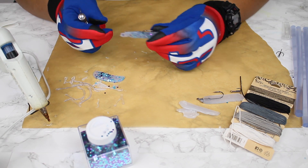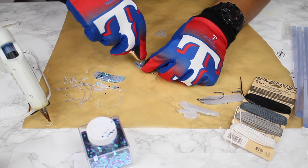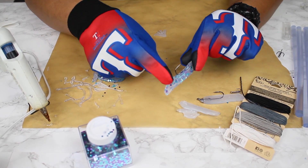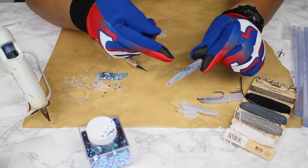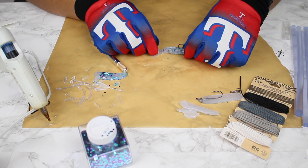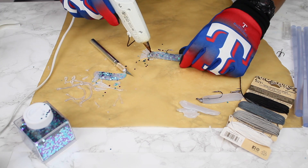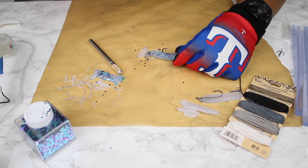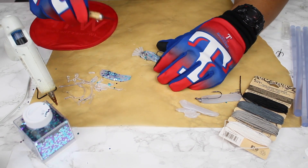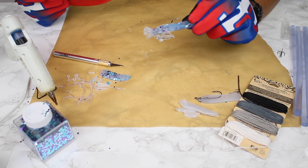Now that I have this basic shape, I want to trim off a little bit off the bottom to give the shrimp that curve its tail has. I'm going to segment this last part — that's where the rope is going to come into play. I'll go ahead and glue the tail to it, add a little sauce, and let this dry. We're just about dry — let's see if we can take this off.